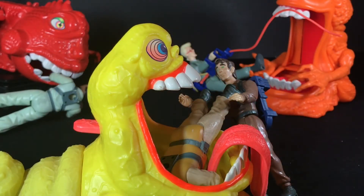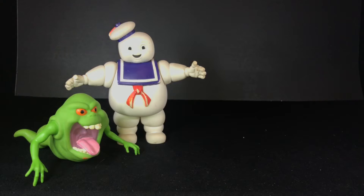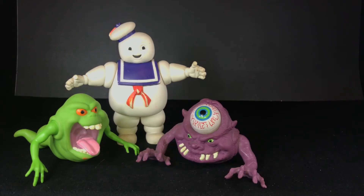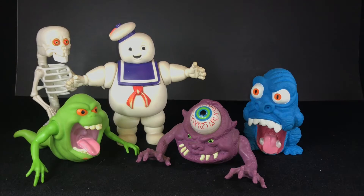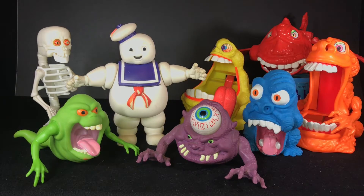Back in the day, you'd only be able to watch your favorite TV show for a half an hour, but after the show ended, you could keep the story going with your favorite Real Ghostbuster toys. In the beginning you had the four guys, then you had Slimer, Stay Puffed, Bug Eye Ghost, H2 Ghost, Bad to the Bone Ghost, and then you had the cream of the crop, the best of the best, the Gooper Ghosts.